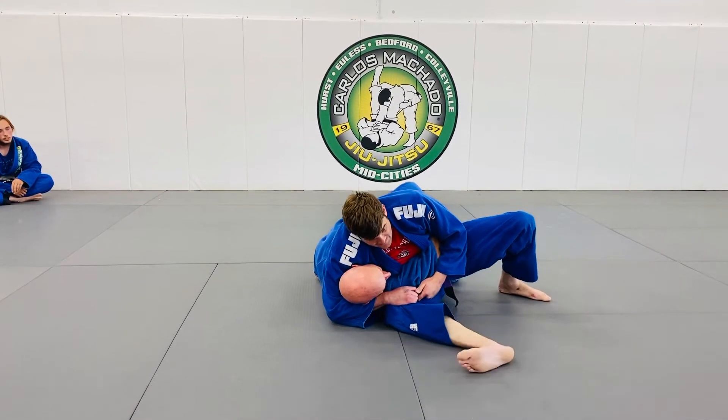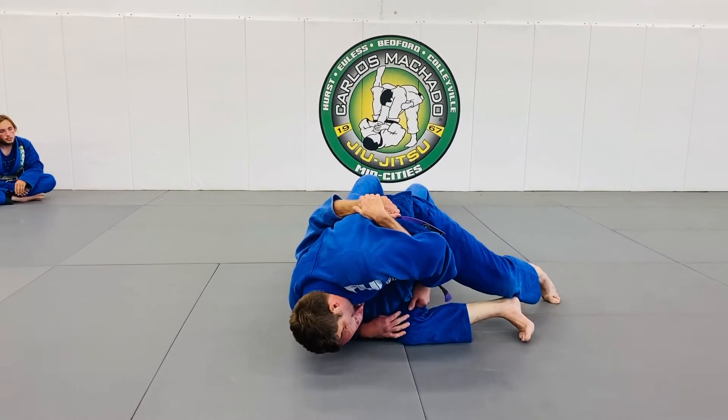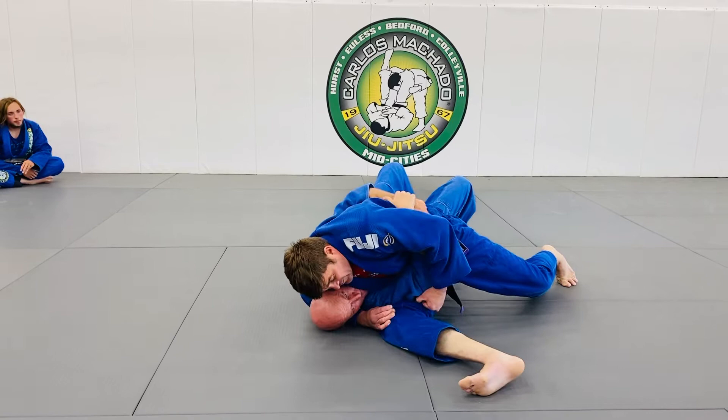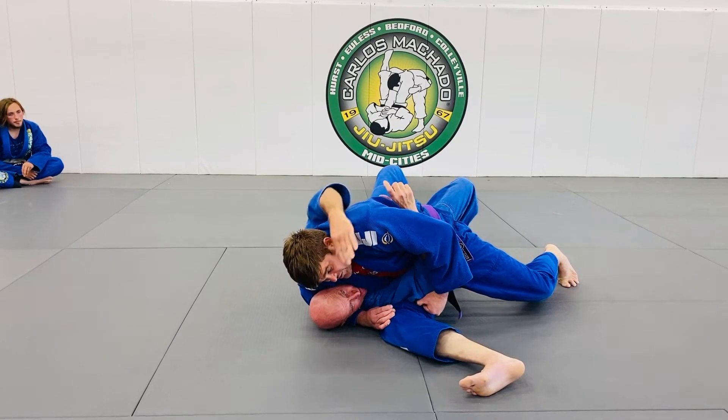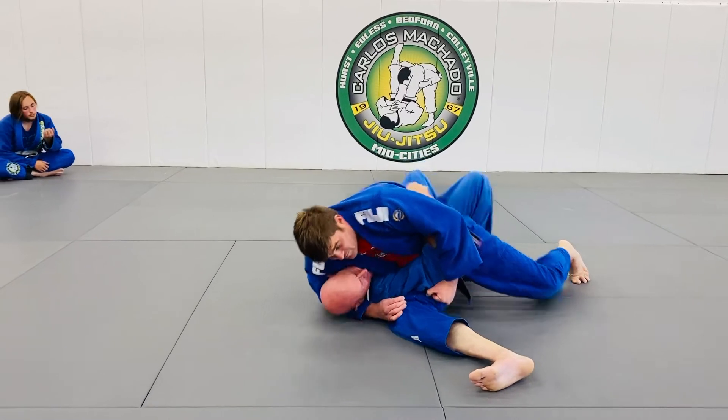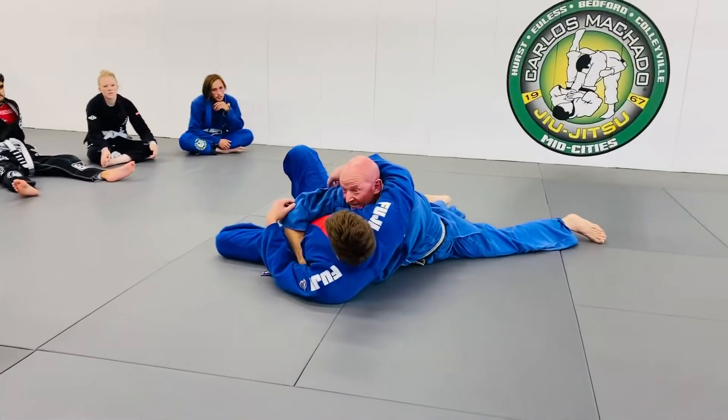Taking out the slack — I'm going to bridge him up here. Once I get him up, his center of gravity shifts — you see his shoulders are way up here. I'm going to go up and over at the shoulder.